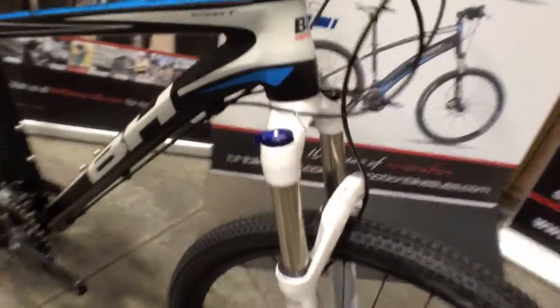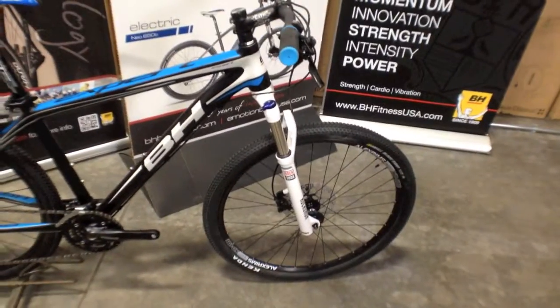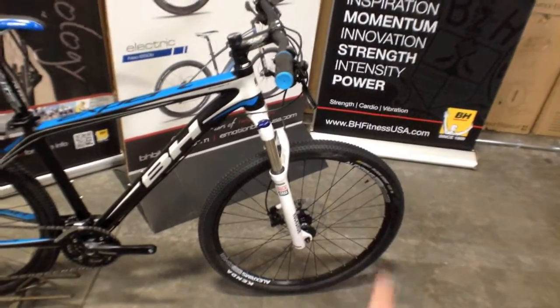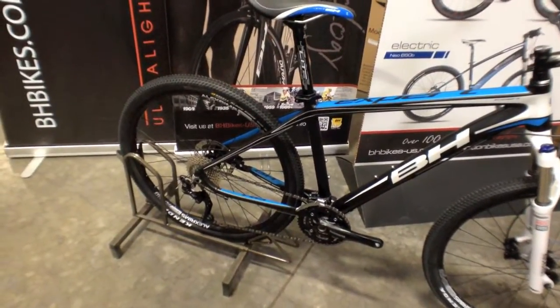Awesome, and I see here it looks like you've got the lockout on those front RockShox — lockout on the front shock there. Looks like an oversized disc brake on the front too. It's a pretty standard setup these days, so you're gonna have a 160 millimeter rotor on the rear and a 185 on the front.